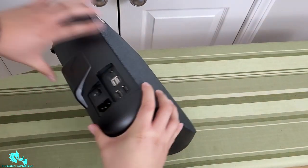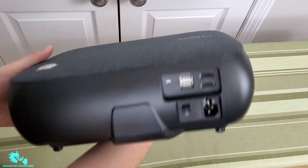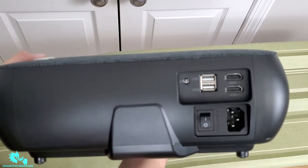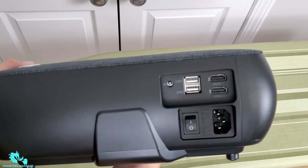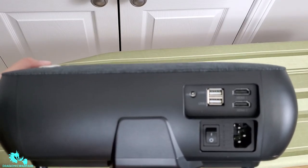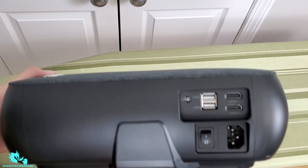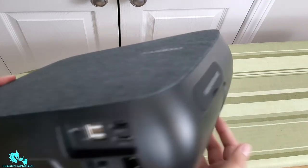On the back of the unit you can see it has two HDMI connections, so you can have a PlayStation, Xbox, or Blu-ray player connected simultaneously. It also has two USB ports, an IR receiver, the power button, and the power port for the cable.